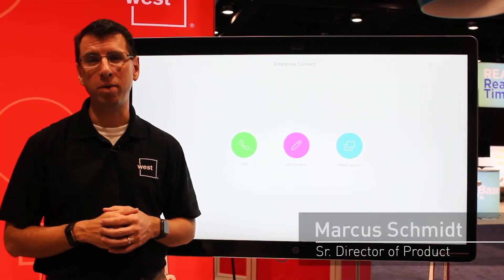Hi, my name is Marcus Schmidt. I'm Senior Director of Product at West Unified Communications and I'm coming to you from Orlando, Florida and Enterprise Connect.